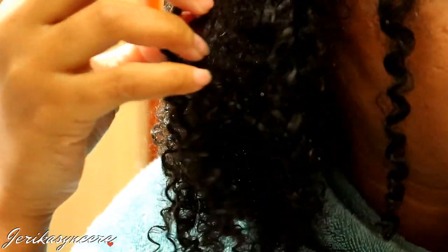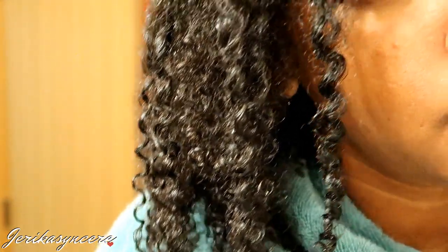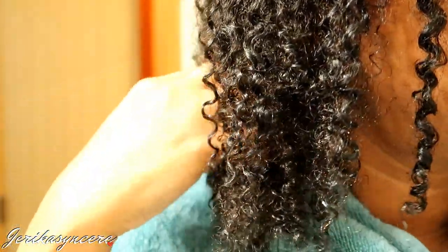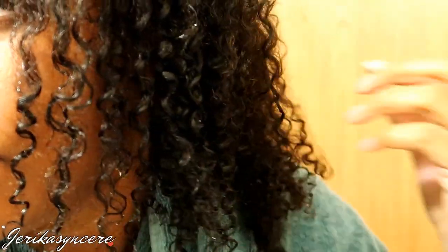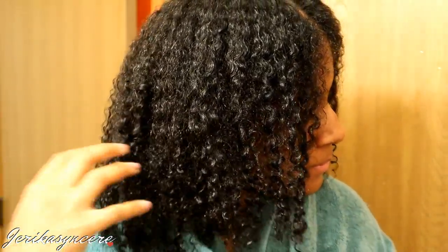So that is it for this tutorial — I hope you guys enjoyed it. I will have a link to the product down below in the description bar. Look at my curls — they're so soft and moisturized after doing this deep conditioner. I think I left it in for about 45 minutes. My curls love it, my hair loves it — it's moisturized and it lasts a while, so I highly recommend this entire line: the shampoo, the conditioner, the leave-in, and this deep treatment mask. Thumbs up and subscribe, and don't forget to follow me on Instagram and Snapchat. Thank you guys so much for watching and have a good day!